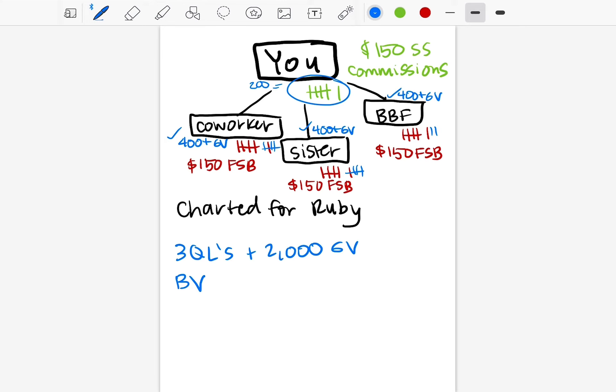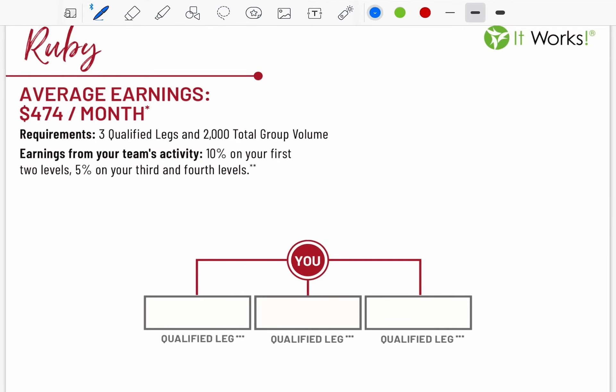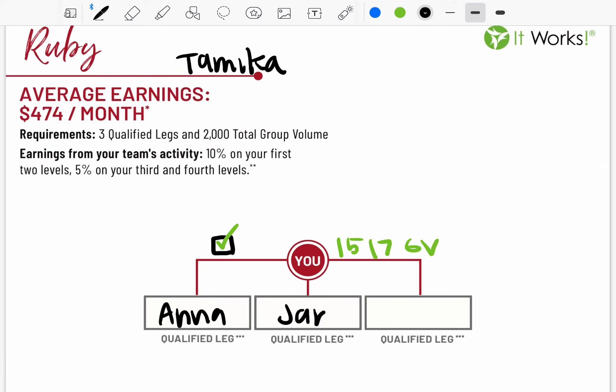I know this is a bit chicken scratch, but you can physically draw this out — I recommend you do, because it will teach you how to chart better. We also have charts in the back office; these are the corporate-made charts. If you have a printer you can print one out, or you can write it nicely on paper. Write your name at the top — that's your chart. Each month you want to make sure you're commission qualified, so I do a little box and add a check when I'm qualified, and I keep track of my volume. Then I've got my three distributors — Anna, Jan, and Sue.